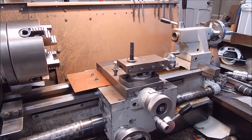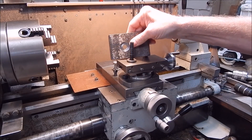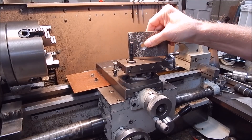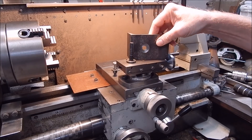G'day, it's Robbie Regane. I'm working on a project at the moment and I've got to machine this recess to be a perfectly snug fit on that spigot there on my tool post.